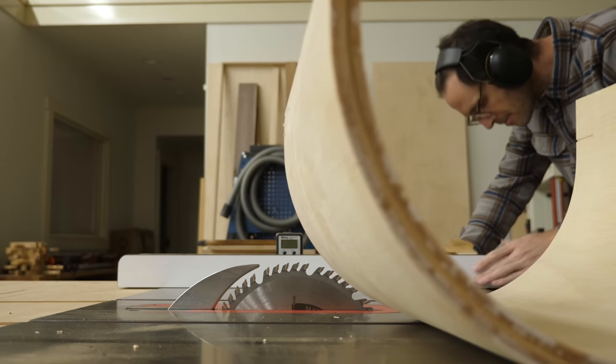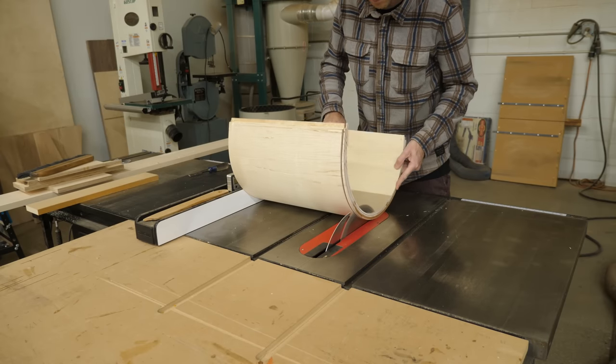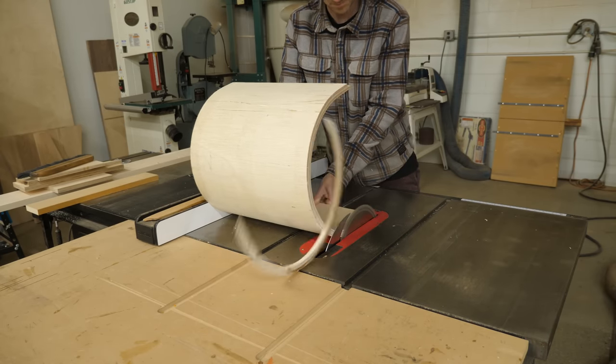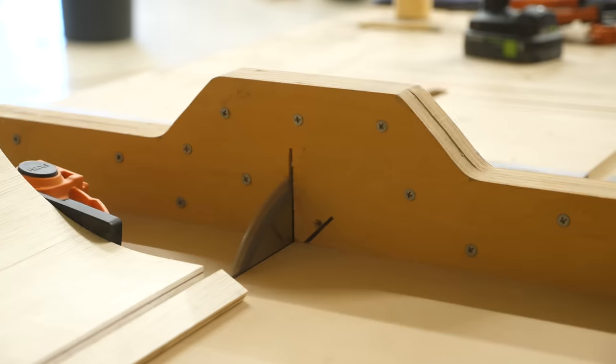All I really needed to do from there was make a few 'don't try this at home' table saw cuts to trim the edges on the curve and get it nice and square — get the curve nice and square. That doesn't make any sense, but at the same time it actually makes perfect sense.